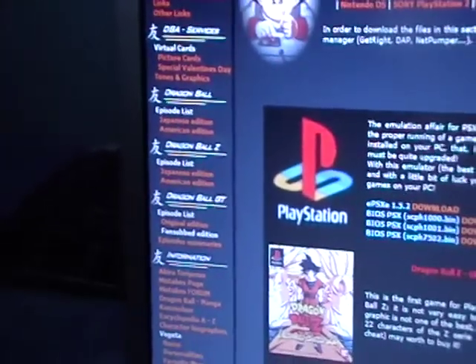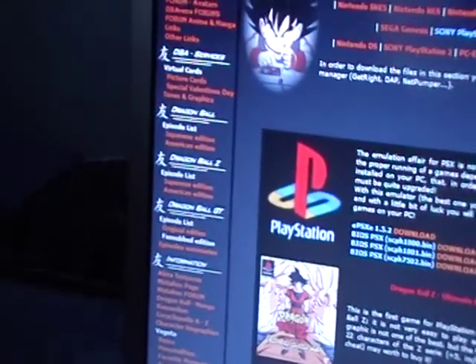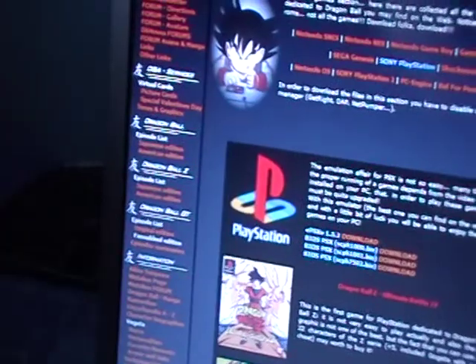Hey YouTube, it's iPod Touch for Life165 here, and today I wanted to show you how to get a PlayStation 1 emulator and ROMs on your iPod Touch, iPhone, or iPhone 3G for free, as you can see in the title.